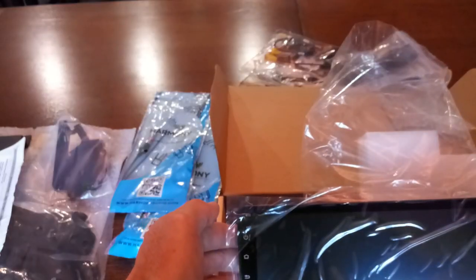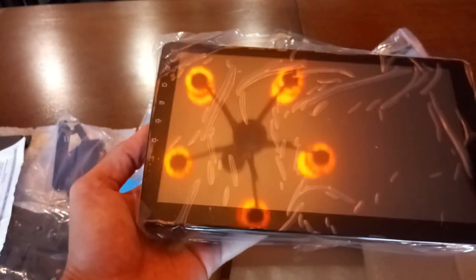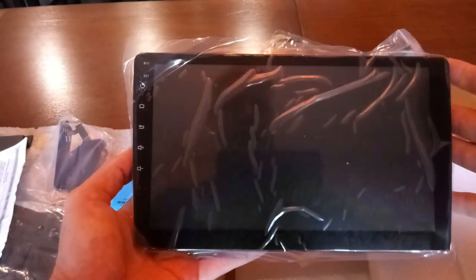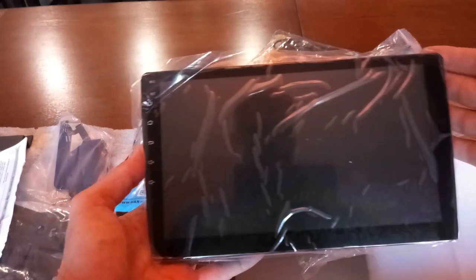We're going to do a quick unboxing so you can see exactly what you get with this. The Hikety 10.1-inch stereo touchscreen — here she is.